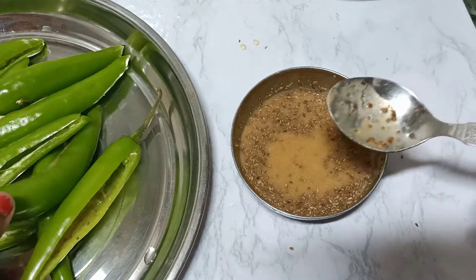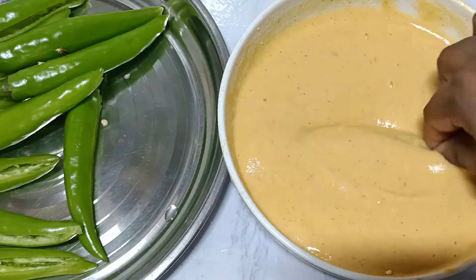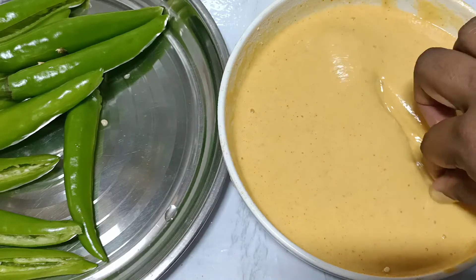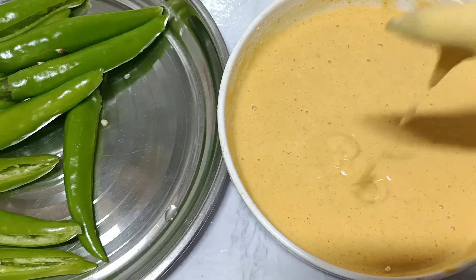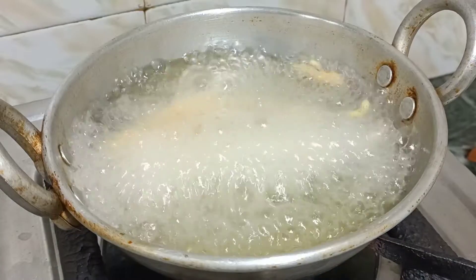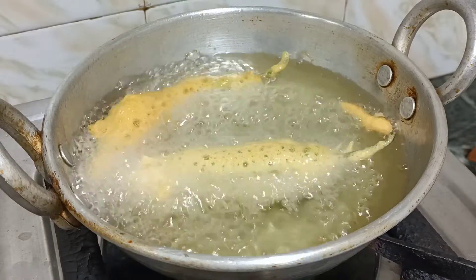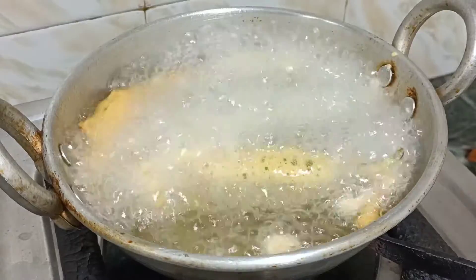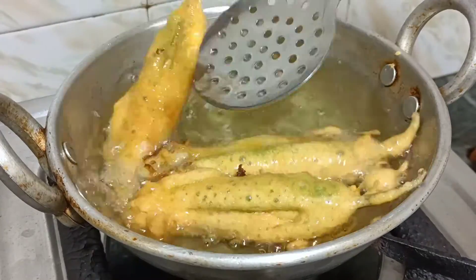Spread the edges, then cut the edges. Make the edges and keep them slowly. Take the edges and press them in.